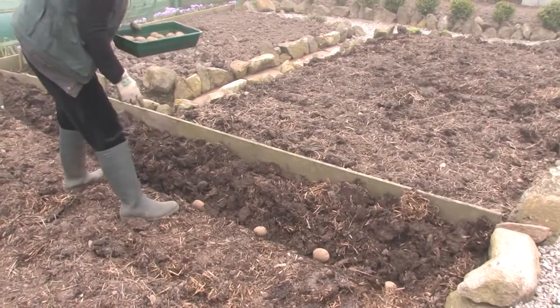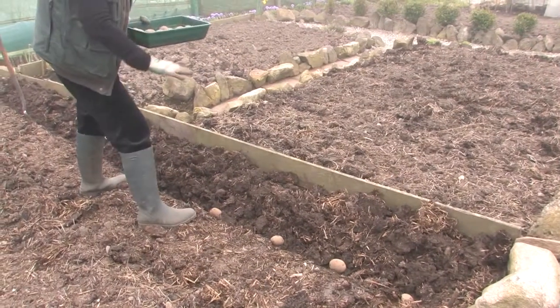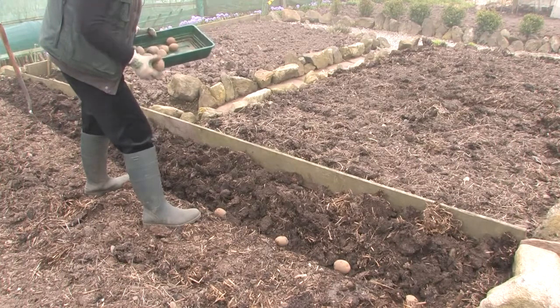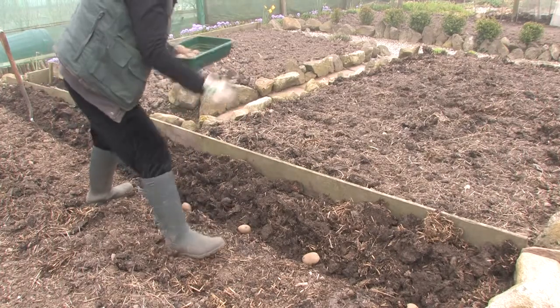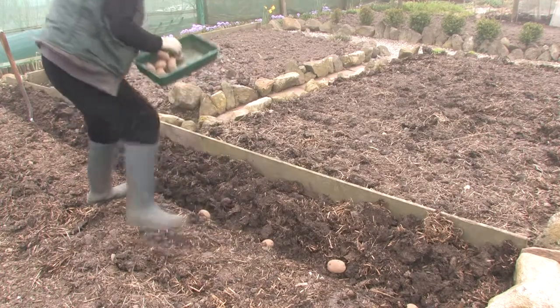Just pop them in and put them just about that distance apart — probably even a bit further. It's up to yourself, but that's how I do it. You could do them further apart, or a bit closer. But give each potato a good space to grow.